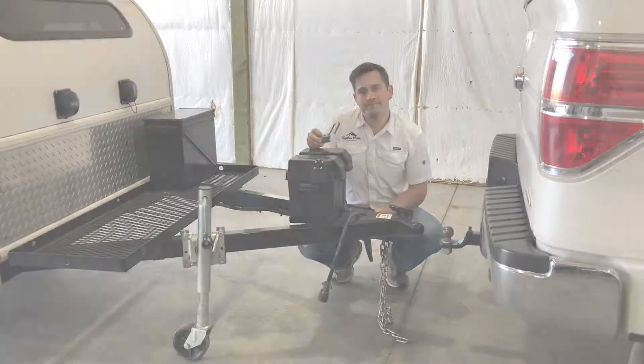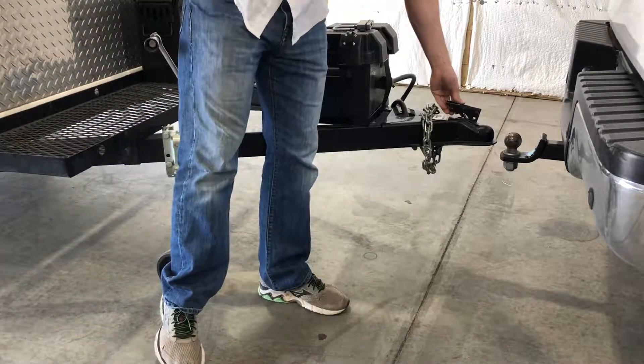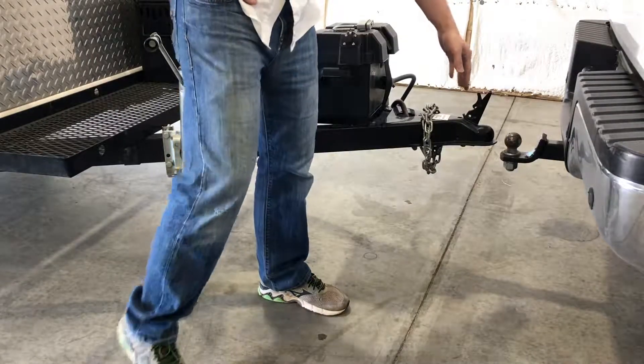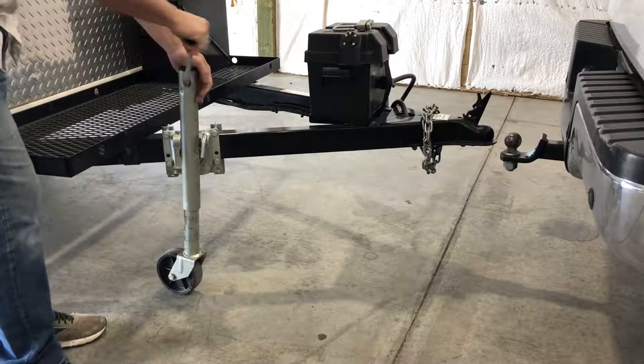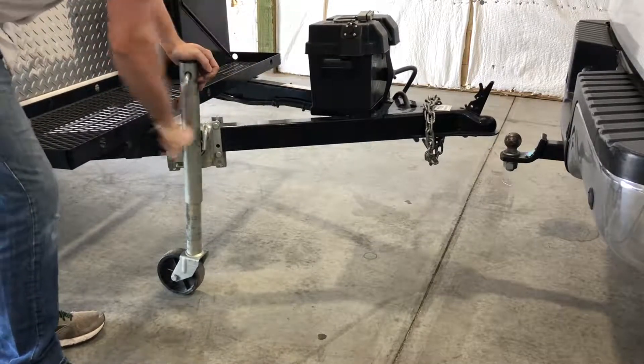Let's go and get started. We're going to go over hooking up your trailer to your tow vehicle. To start, you need to lift the latch for the coupler so that it'll go on the ball when we lower it, which we'll cover in a second. Now we need to go ahead and lift up the trailer the same height or a little higher than the ball.